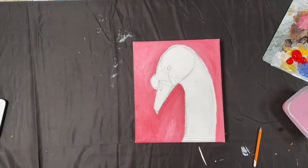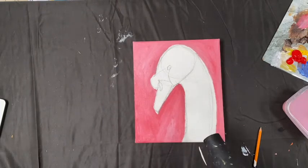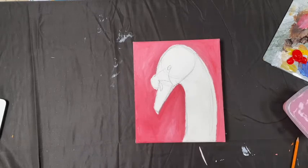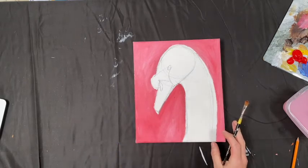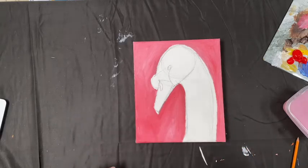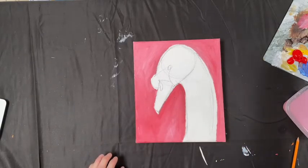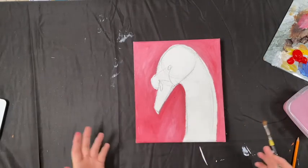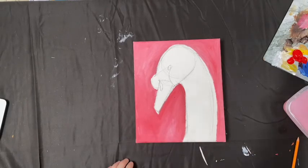I'm going to jump onto my trusty hairdryer. The reason I use a hairdryer is it speeds up the drying process of the acrylic. With acrylic, because it is water-based, if you're in a warm room it's going to dry much quicker. Oil is quite different — it's oil-based, so it doesn't dry by evaporation; it dries by oxidization. So if you're using oil, you can't use a hairdryer on it.